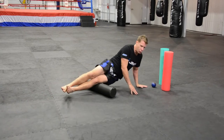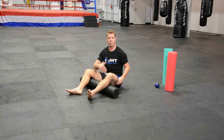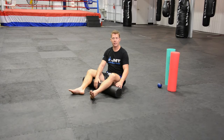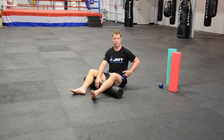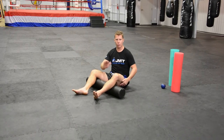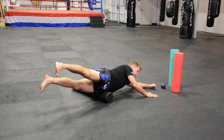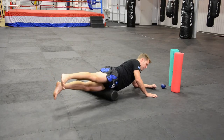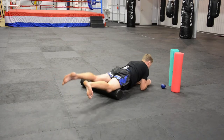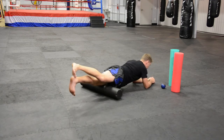The hip flexors work so much in Muay Thai with all the lifting of the knees, and they're also working hard when we're running. Most people are spending 60–70 hours a week sitting down, so they're in a shortened position. You've got to really take care of those hip flexors — they throw off your lower back and throw off everything. So I'm rolling here into the front of the hip flexor, and then I can roll over onto the thighs with toes pointing out, toes pointing in, or one at a time.